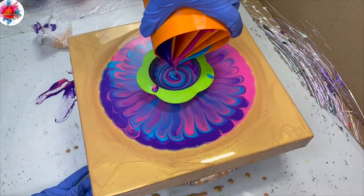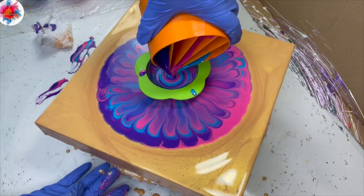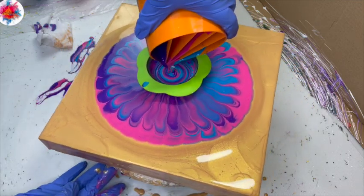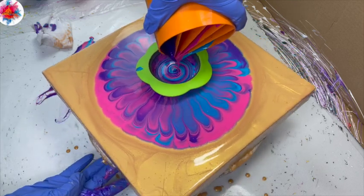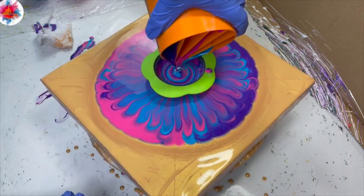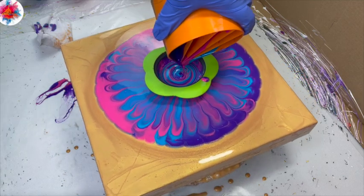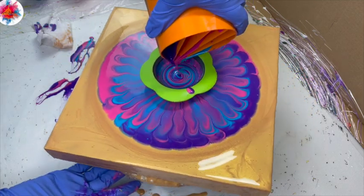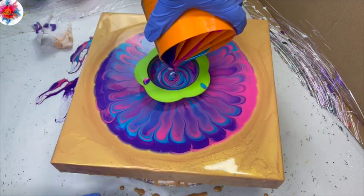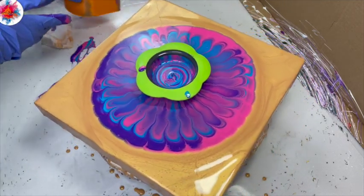I am loving the rings now. Had a little trouble at the start, but hopefully that start part will — well, I know it will — it'll come off the canvas. Okay, I'm going to call that good right there.